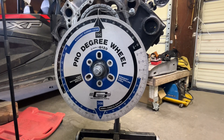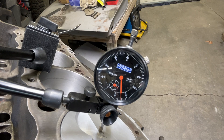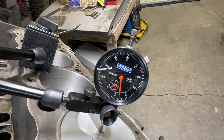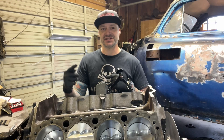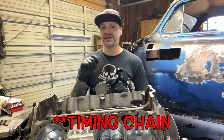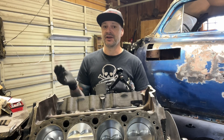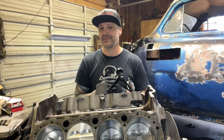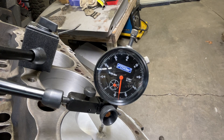At this point, it doesn't matter what your dial indicator says — you're just going to rotate it until it stops. One key point though: you always want to be tightening, always going in the rotation of your engine, because there is a little bit of slack in that timing gear. So if you go past it, go back farther than you need to, and then go forward and really try to sneak up on it.